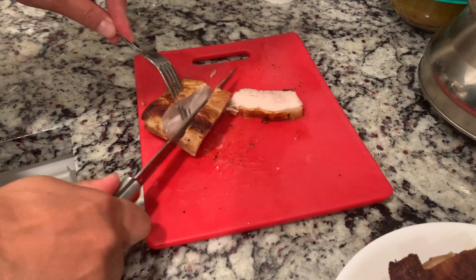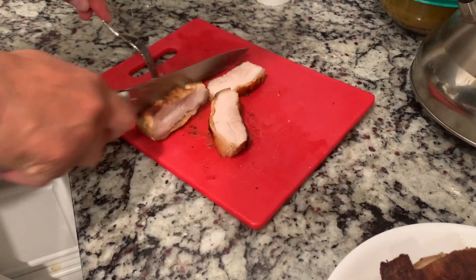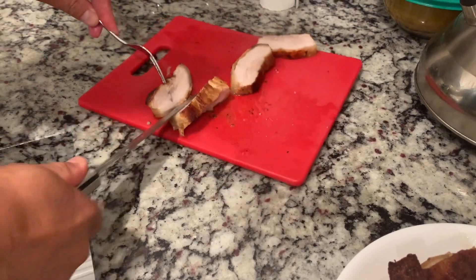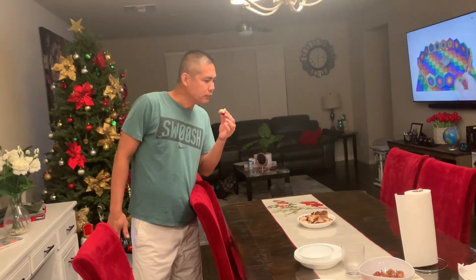Wow. Sarap naman yan. Tumutunog pa yung kuchilyo mo goy. Ato Judy, kailangan kami ng knife at saka kunting. Kain na. What's the taste, Daddy? Wow! Gonna buy more belly. Kailangan ko gonna buy more Salad Master.